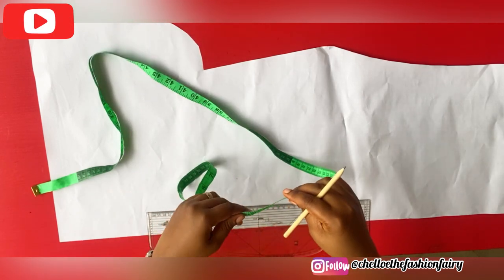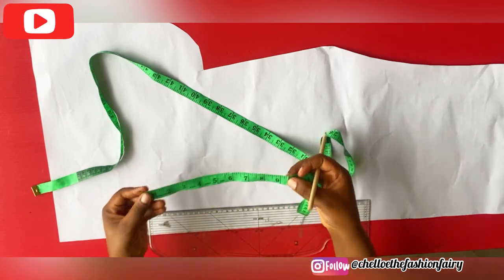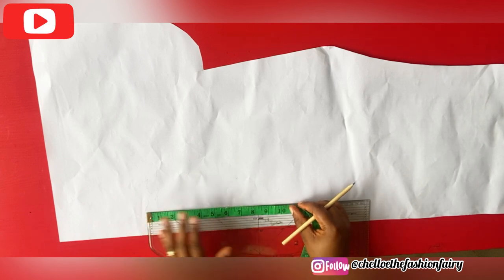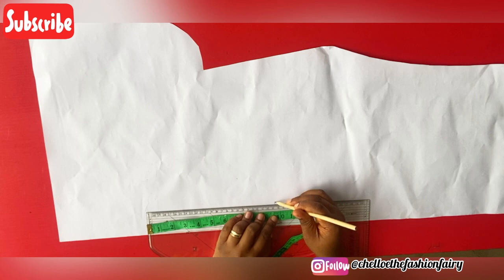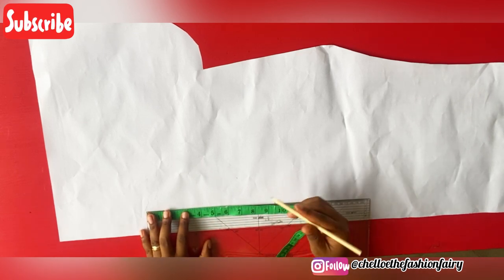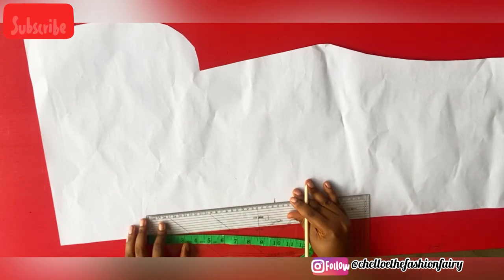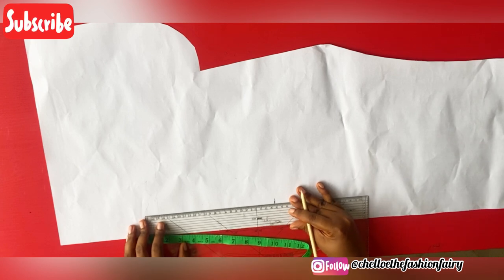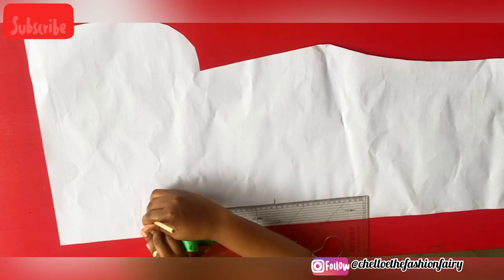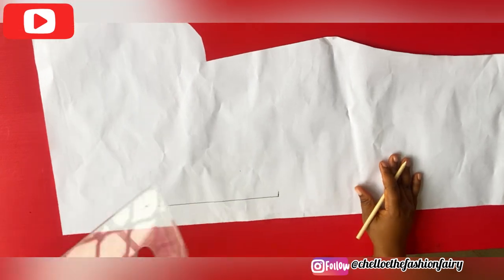We're going to be dividing that by two — the reason is that I want to do this on fold. The circumference I'm working with is 19 inches. I divided that by two and got nine and a half inches, and here is my nine and a half inch mark. This is not a standard, guys — you are actually required to measure the circumference of the collar that you are working with. After I made that mark, I drew a straight line, so the entire length of the line I just drew was nine and a half inches.